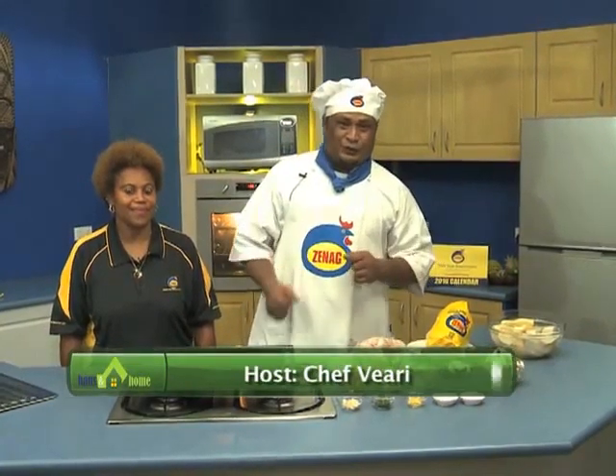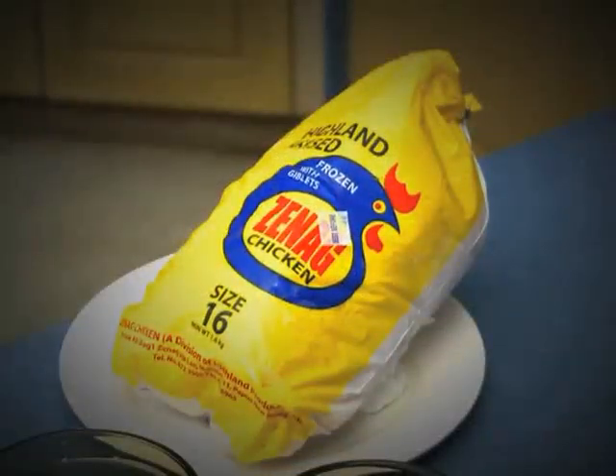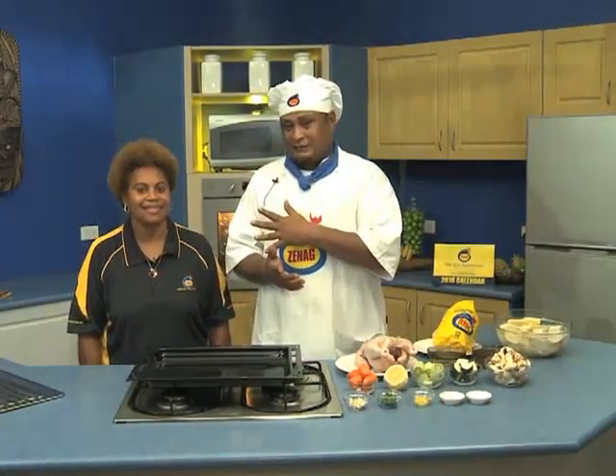Welcome back to Narapalat Ginec Cooking Show tonight. Tonight we are cooking Ginec Chicken Citrus and Vegetable Pot Roast. We are using Ginec Chicken Whole Bird, size 16. Before we cook, we will talk about Ginec Chicken.